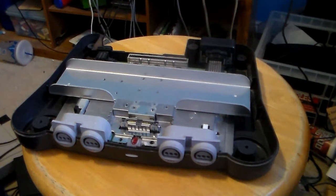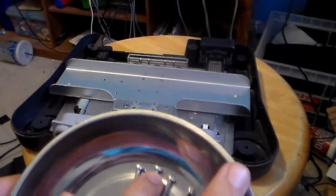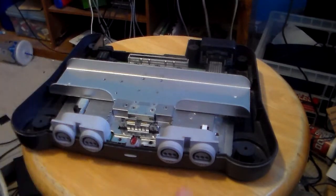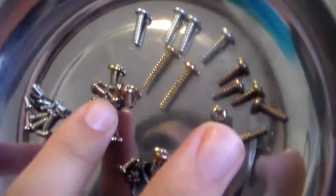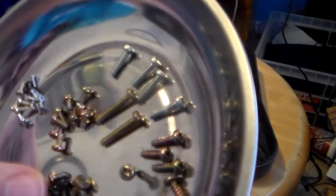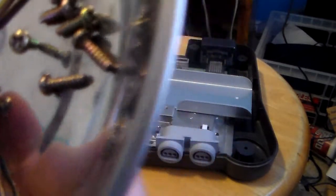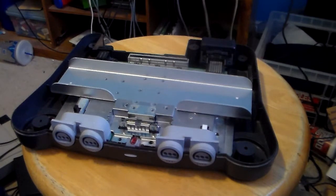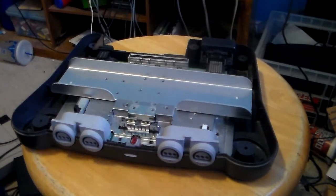After you have all the screws removed, put them in a safe place — I have them in a bowl. These are the long screws for the cartridge slot. These four are for the power and AV cable port area. These right here are for the heatsink. The black and silver screws with the ring around them are for specific spots on the board, and you also have two tiny screws for the expansion slot.